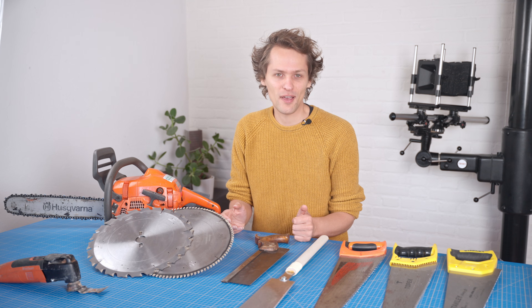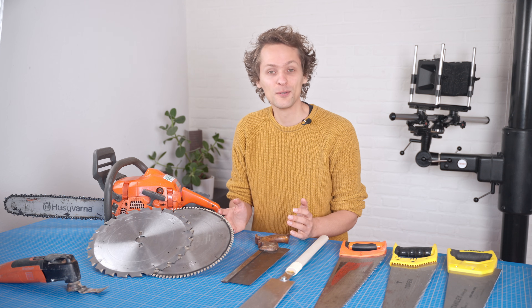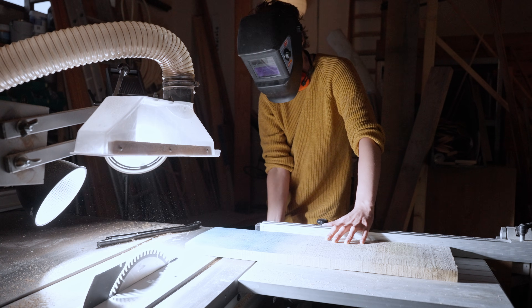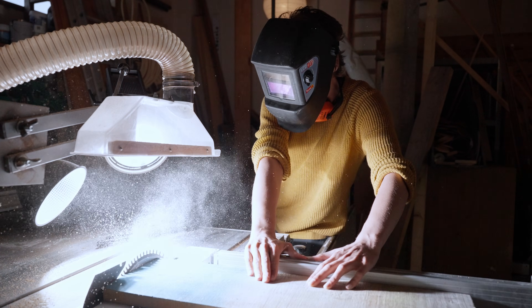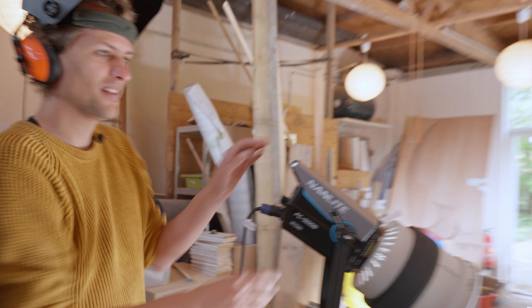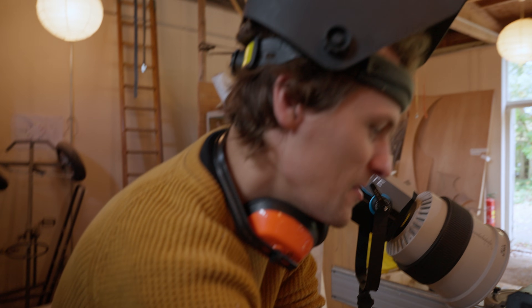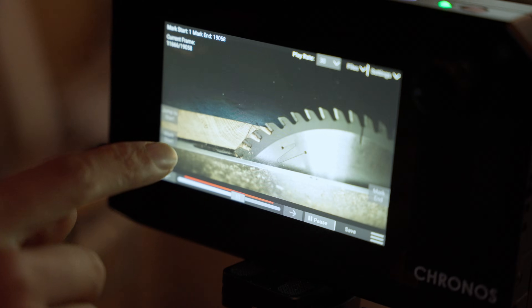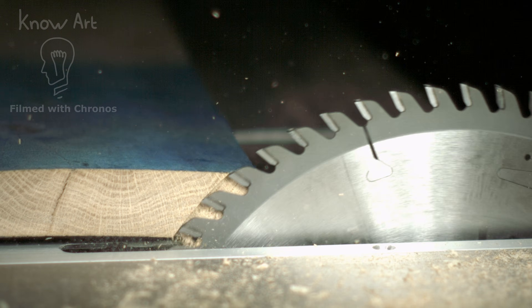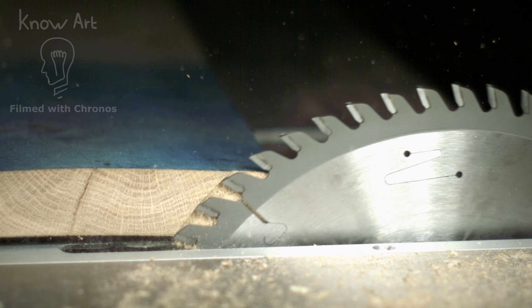After a couple of hours we suddenly struck gold completely by accident with the 60-tooth blade. This is super interesting because now we have like a stop motion that is way slower.